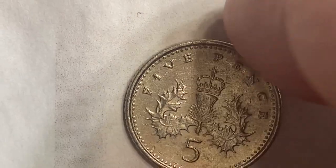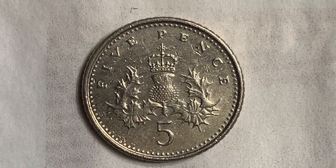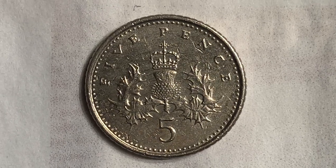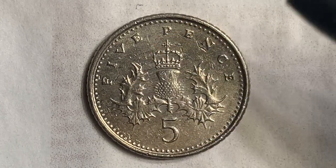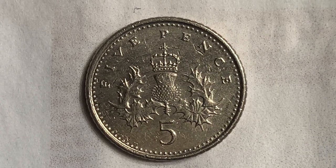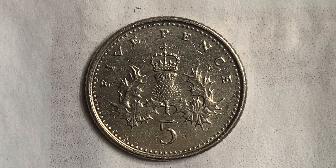Let's flip this coin over to enjoy a look at the back — the reverse, or simply tails. It is a beautifully designed coin both front and back. On the reverse we see the badge of Scotland, a thistle royally crowned, with legend above and denomination below, and the lettering reads '5 pence.'